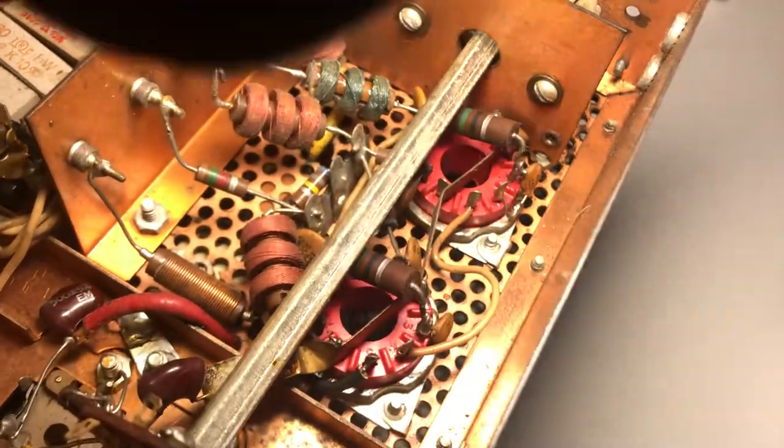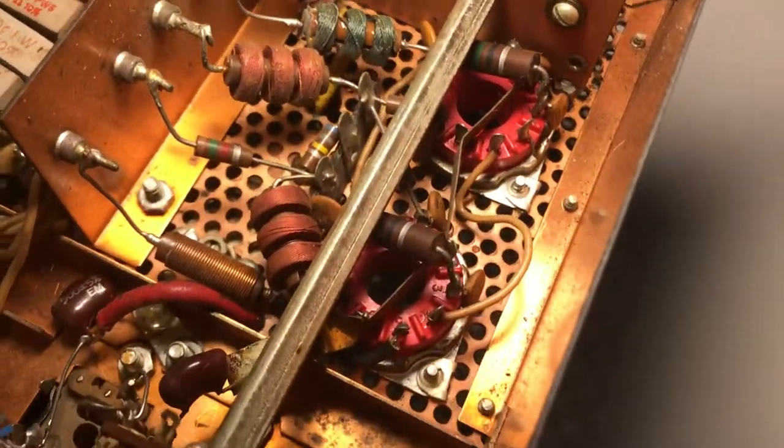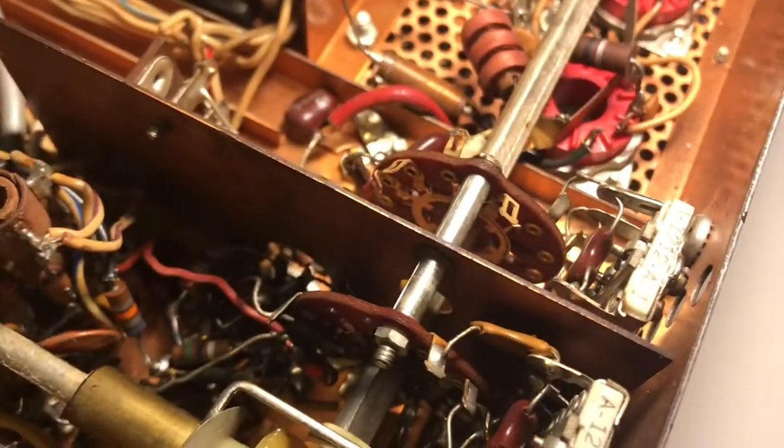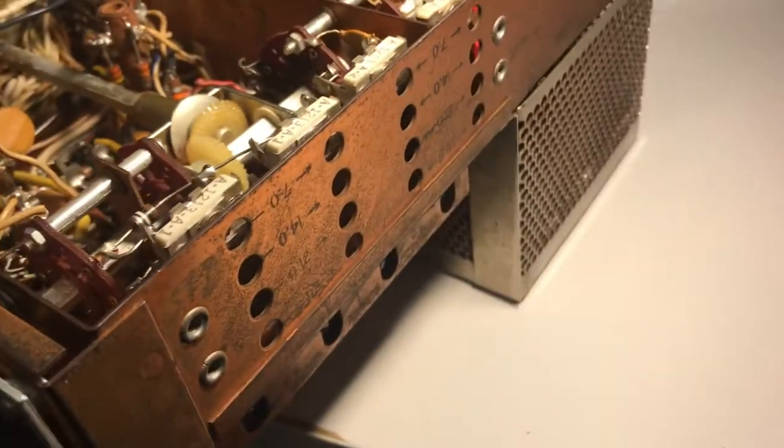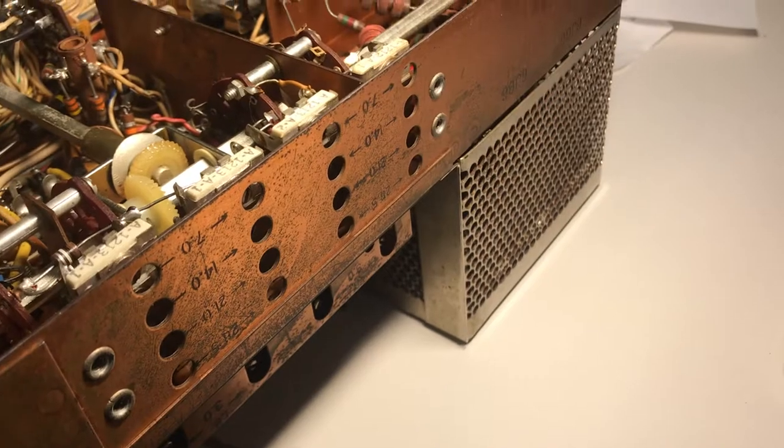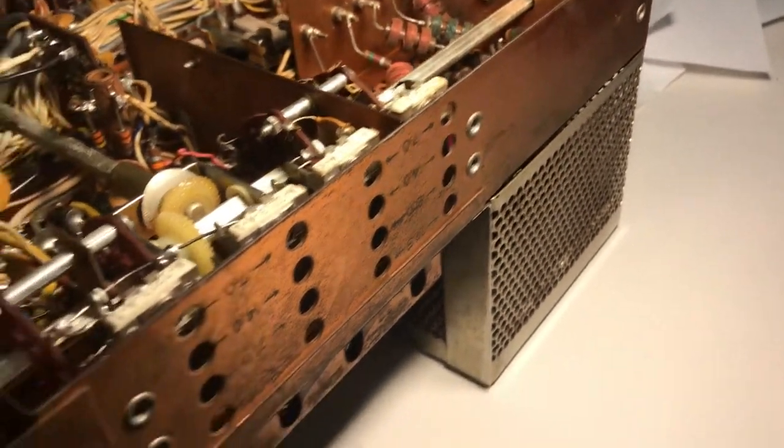Everything else here looks copacetic for the finals. The guy at Solomon's said something about some bad tubes, but it seems like everything's fine — it just seems like the switch is kind of shot. It probably needs a lube to some degree. I know the VFO works and the crystals are all running, so the only concern is this wafer switch where it doesn't line up correctly. That's a real problem.